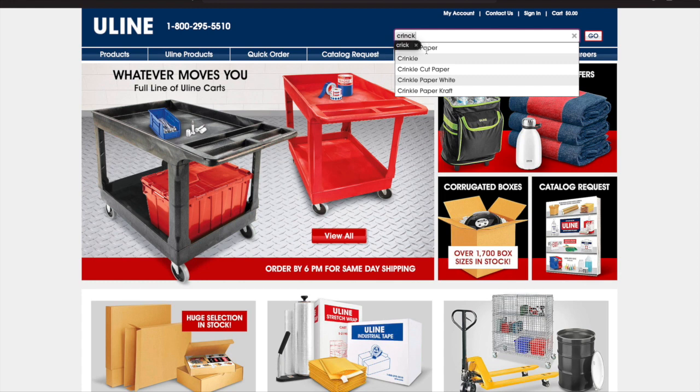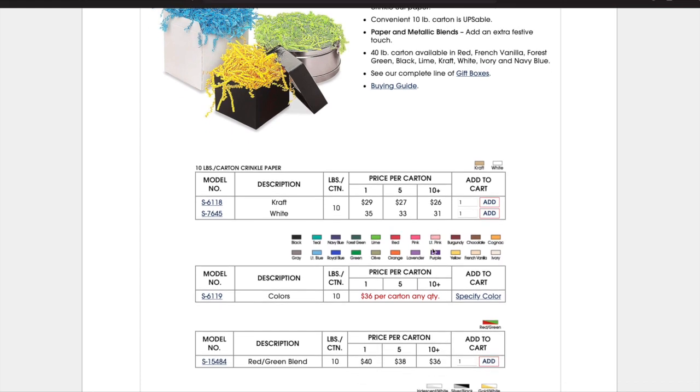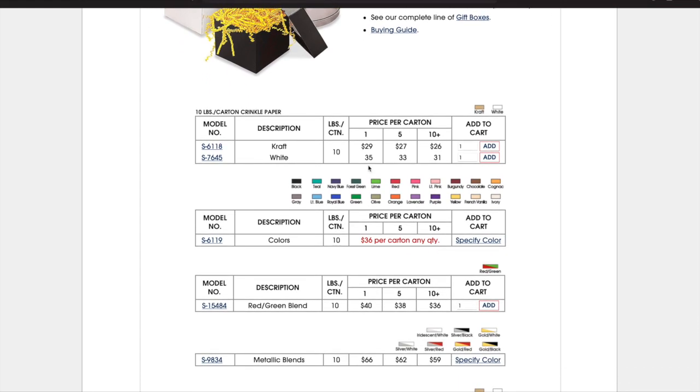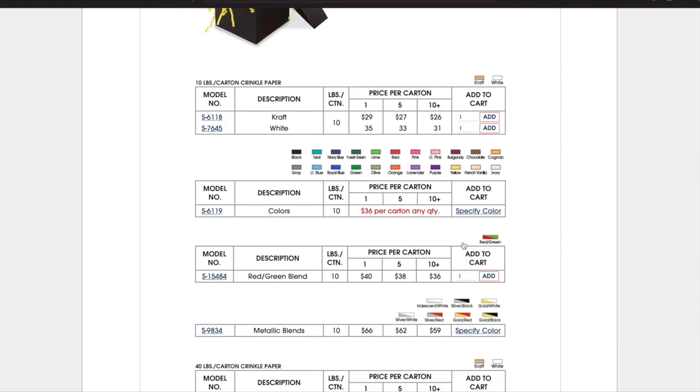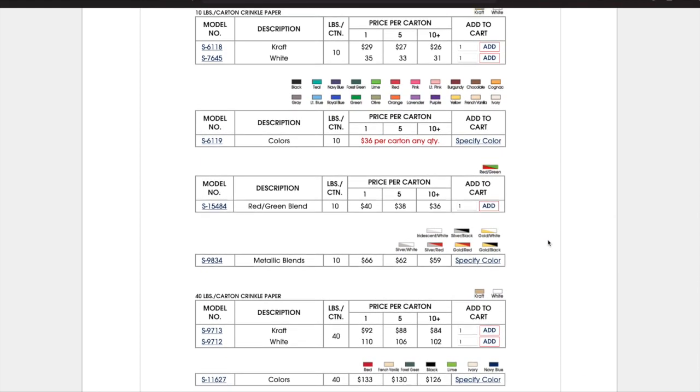Now we're going to look at some crinkle paper. I feel like crinkle paper is a good filler in your box so that if you do have extra room, everything's not banging against each other during shipping. They have all these different colors so it's really easy to find a color that goes with your branding.